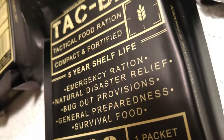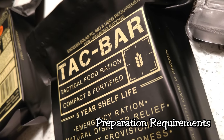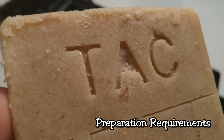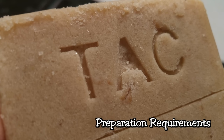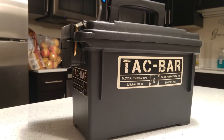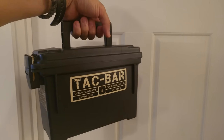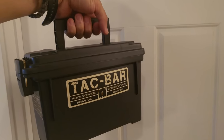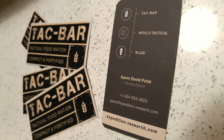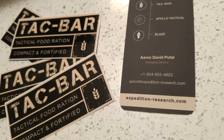In terms of preparation required, it's a 10 out of 10. You basically unwrap it and eat it — no tools, no water, no cooking required. It's basically plug and play. Another advantage is that if you were in an escape-and-evasion or bug-out situation where you need to maintain stealth, not having to cook anything is a big plus. You can eat it on the move while walking, and if you can eat something while on the move, that's a significant advantage for bug-out food.